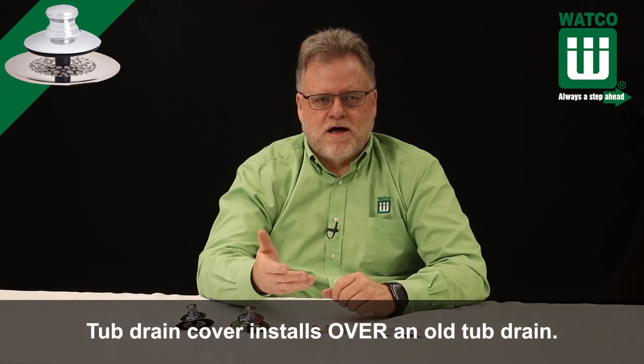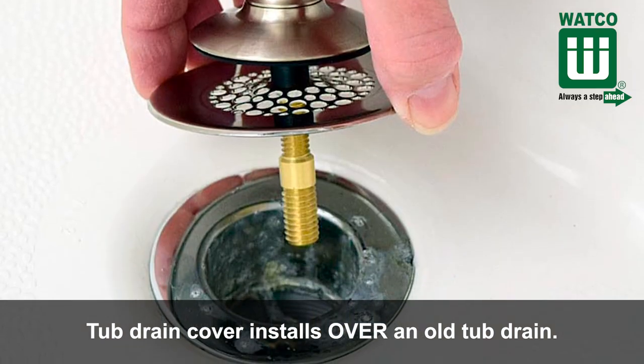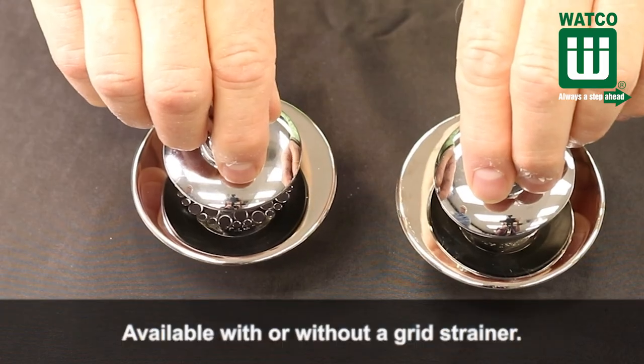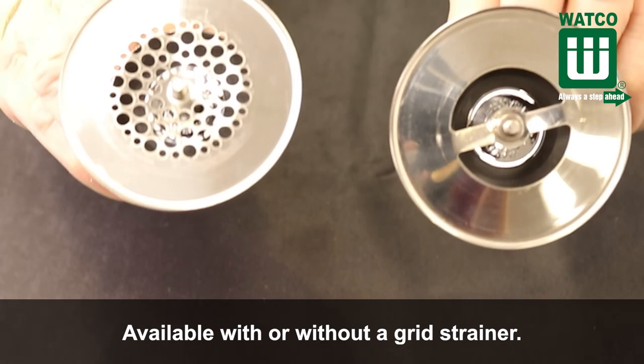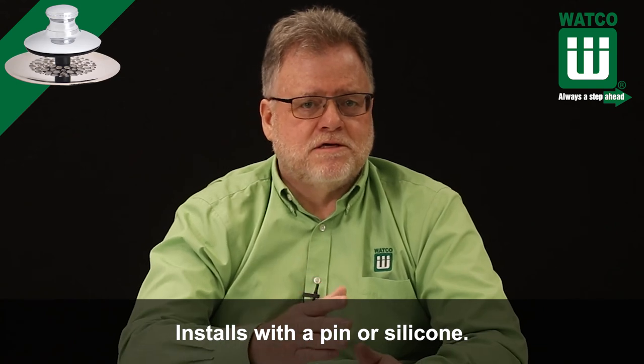To summarize, the Universal New Fit tub drain cover installs over an old tub drain and makes old drains look new. It's available with or without a grid strainer that prevents hair clogs — most customers prefer the grid. It installs with a pin or silicone.